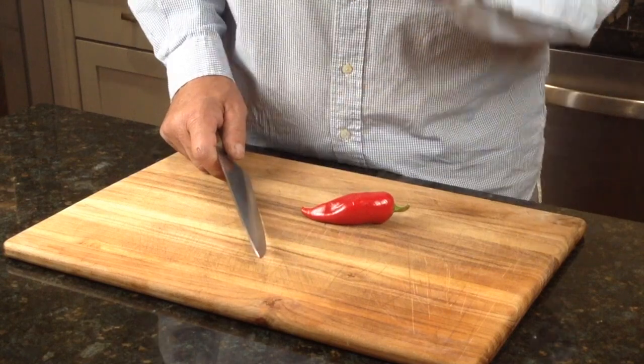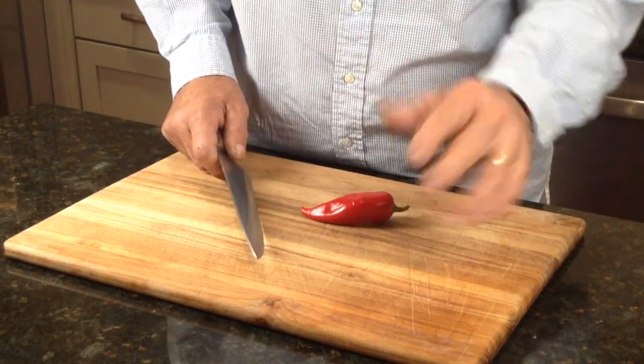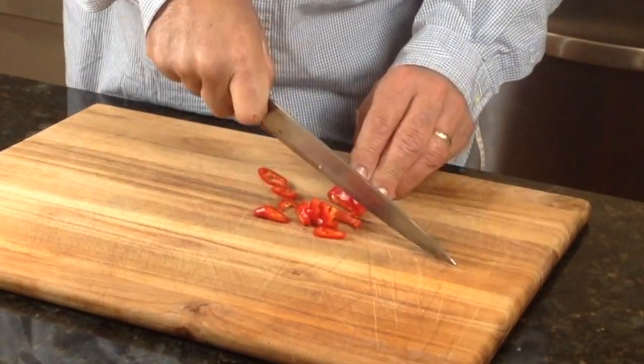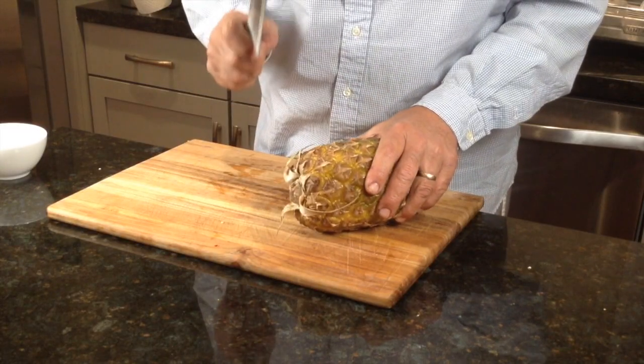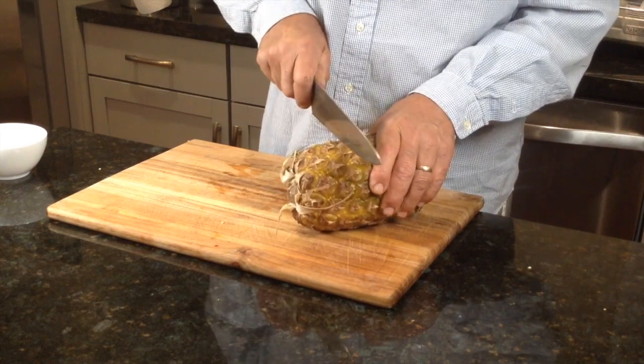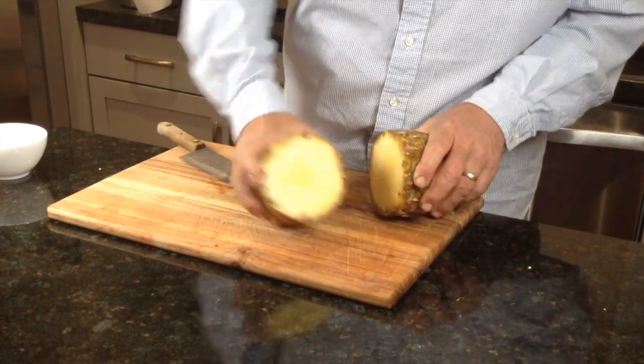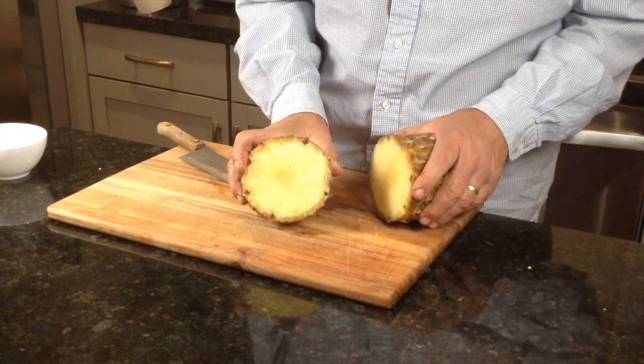I'm gonna chop up this sweet red pepper. Time to cut up a little bit of fresh pineapple. Oh boy, take a look at that — nice and sweet.